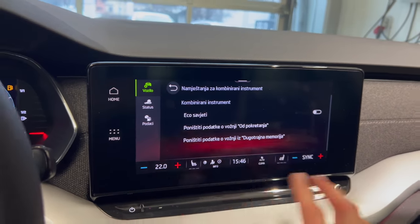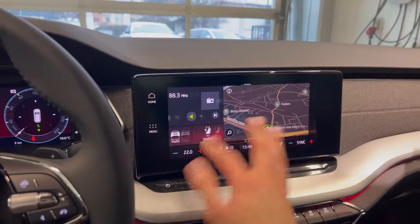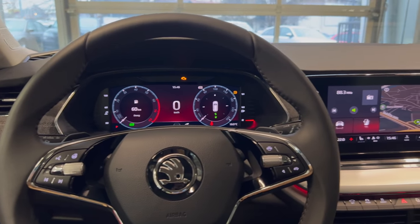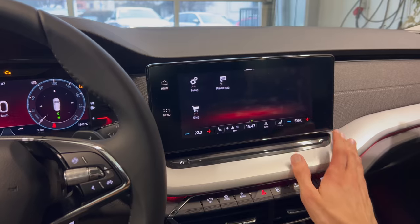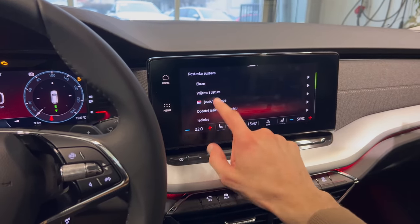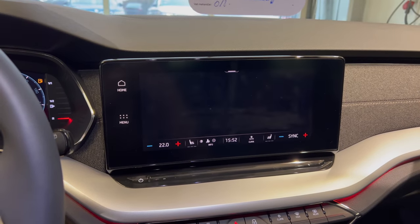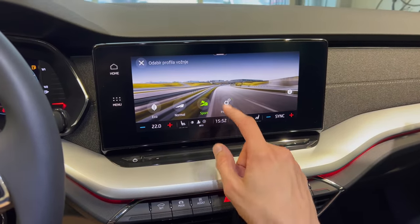Different car configurations have different options — even the Fabia has something on screen, the Octavia through the buttons, depending on the package. I could go on for an hour on this car. There's a setup for language and so on. Now I realized I forgot to show you the driving modes — which is the most important one. You have Eco, Normal, Sport, and Individual.